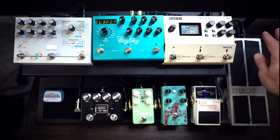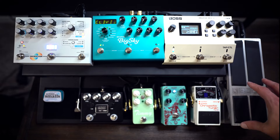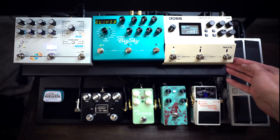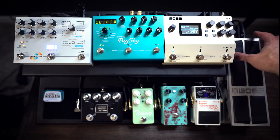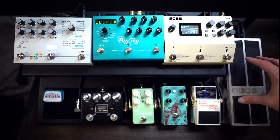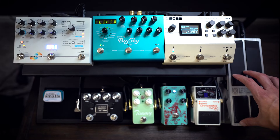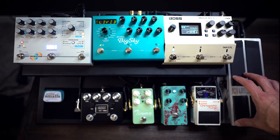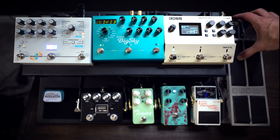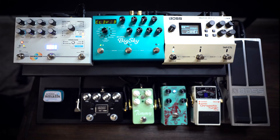So here obviously is my input. First in the chain is a volume pedal. The nice thing about the Vertex board is it had this space over here available that's aside from the shelf — so that's a perfect spot for a big volume pedal. Speaking of big volume pedals, I would like to get a small volume pedal. They make the little half-sized ones now, which looks really cool, and that would save some space, maybe even make a little bit of room for another pedal. Although I need to chill because it's looking good and I like the way it sounds.